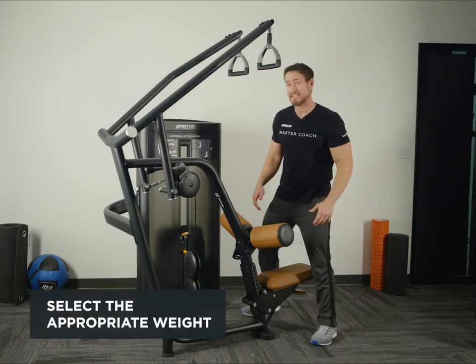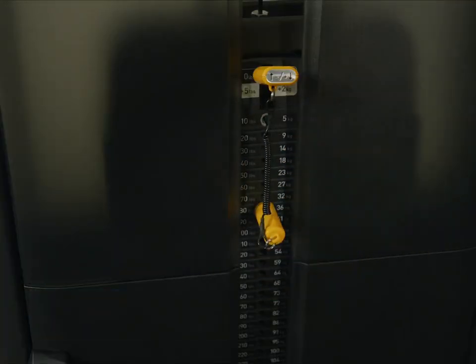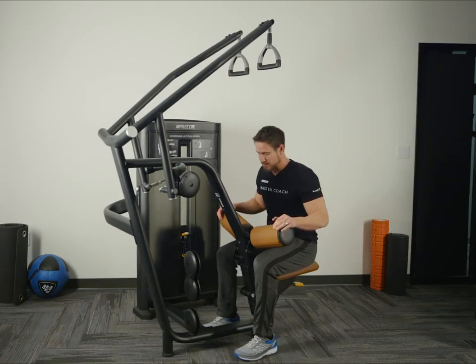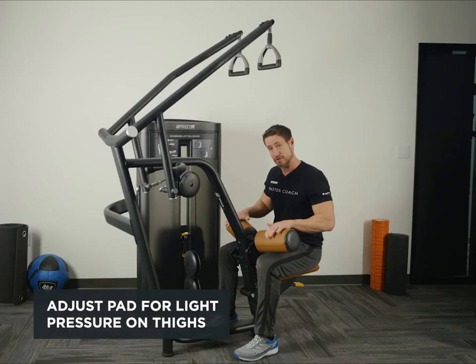We're going to start off by selecting an appropriate weight. Adjust the seat so the knees are at 90 degrees. Then adjust the thigh pad so there's slight pressure against the thighs.